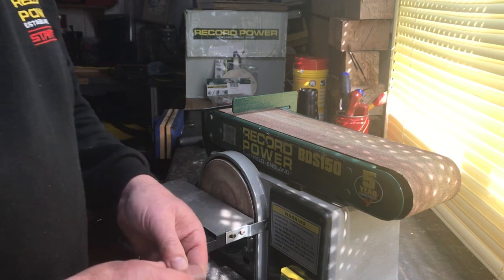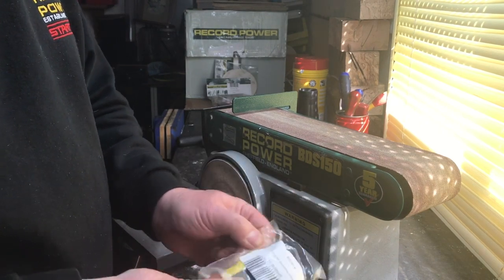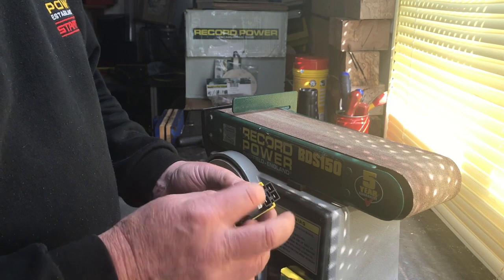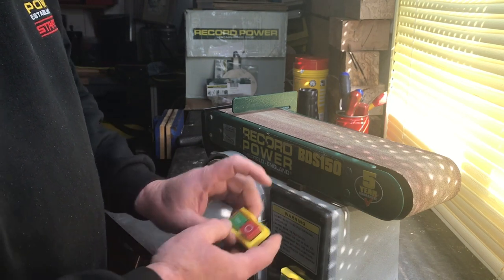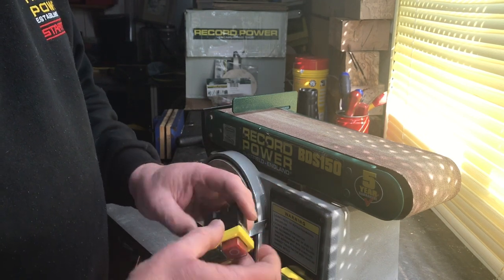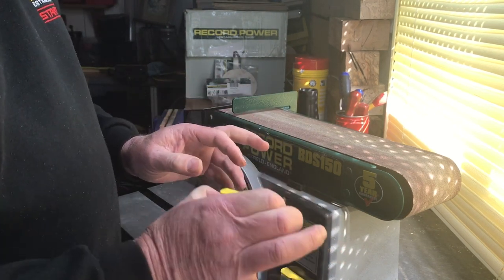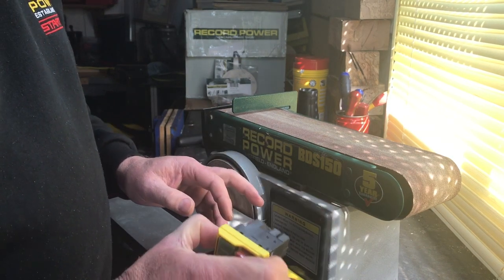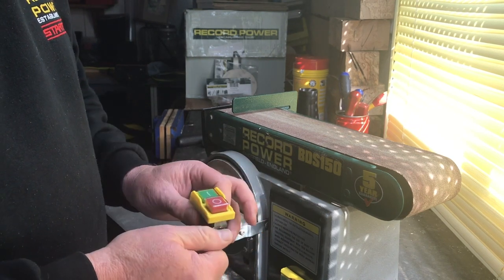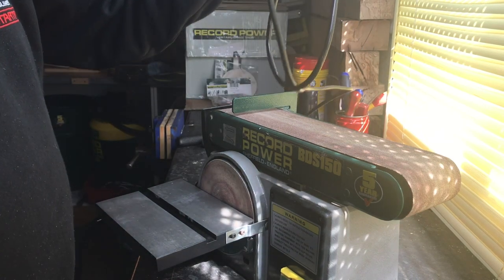First of all, I'm going to change the actual switch itself. It's a little no-volt release switch — quite a simple little unit. It's got four connections: live and neutral in, and live and neutral out. Then you've got your green start and stop. It's got a little flange around the outside and on the side it's got two little clips that locate it inside, which makes it a little bit difficult to change. The easiest way is just to prise the unit out. First of all, you need to unplug your machine and make sure it's isolated.